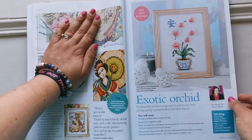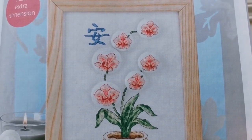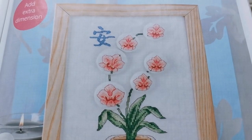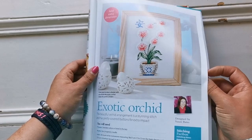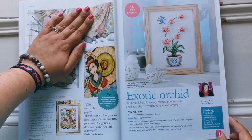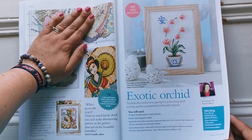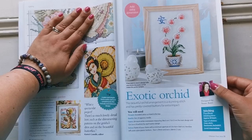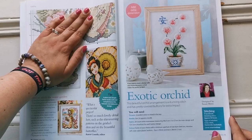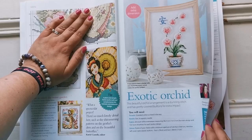We have this beautiful piece — it's like an orchid plant, but the flowers are popping off the canvas in these little balls. They call them covered buttons — they're beautiful. It's designed by Susan Bates, using a 28 count white even weave that is 38 by 31 centimeters. There's a symbol in it that I can't identify — if you are familiar with it, maybe you can let me know down in the comment section.